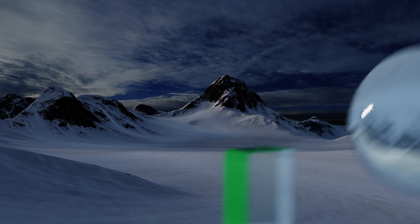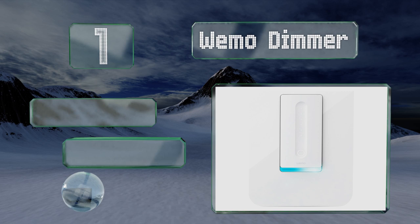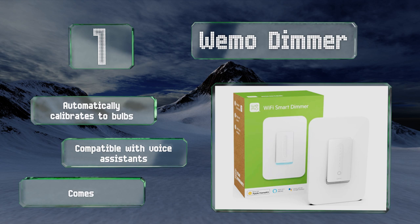Coming in at number one on our list, the extremely versatile Wemo Dimmer offers a wide range of control options, allowing you to set schedules, synchronize with the sun, and program using IFTTT. It also pairs well with the popular Nest and Apple HomeKit smart hubs. It automatically calibrates to bulbs, is compatible with voice assistants, and also comes in a three-pole version.